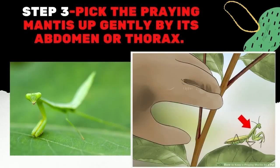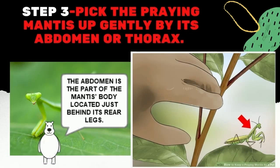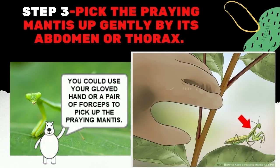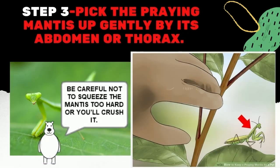Step 3: Pick the Praying Mantis Up Gently By Its Abdomen or Thorax. The abdomen is the part of the mantis body located just behind its rear legs. Its thorax is the area located between its front legs and middle legs. You could use your gloved hand or a pair of forceps to pick up the praying mantis. Be careful not to squeeze the mantis too hard or you'll crush it.